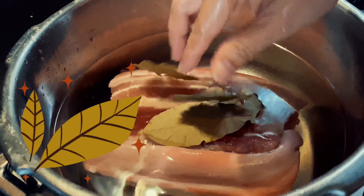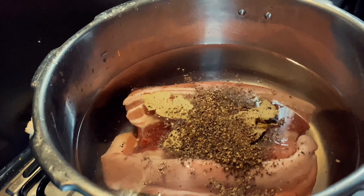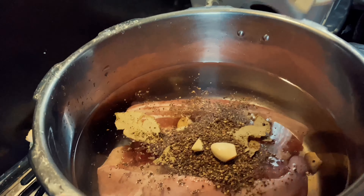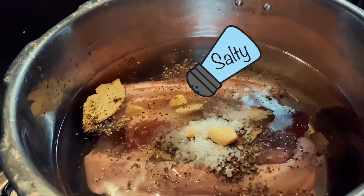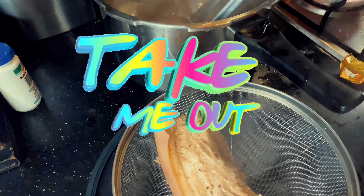First, put your pork belly in a pressure cooker with water, dried bay leaves, pepper, garlic, and salt. Leave it for 25 to 30 minutes in the pressure cooker.